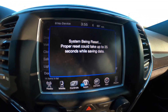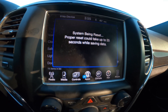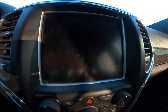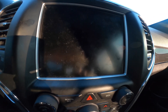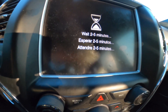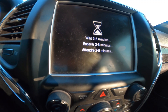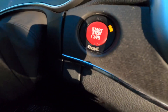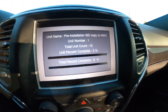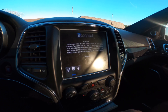It says the system is being reset and could take up to 35 seconds while saving data. It might not pop up right away — mine took about 20 to 30 seconds. Make sure you turn the car on to Run — everything on — but do not start the engine. It will take up to two to five minutes. It showed 100% when it was done.